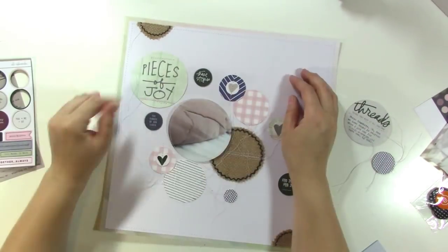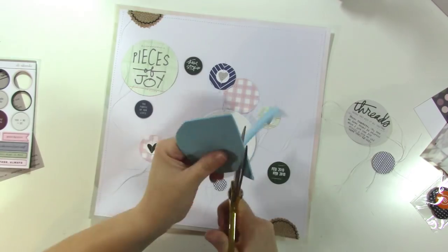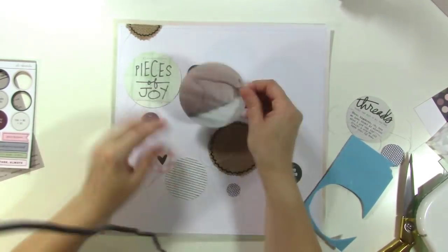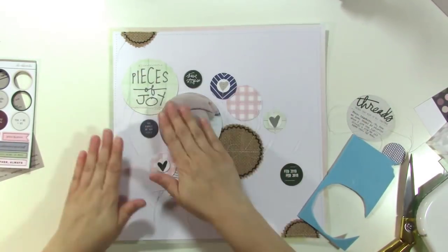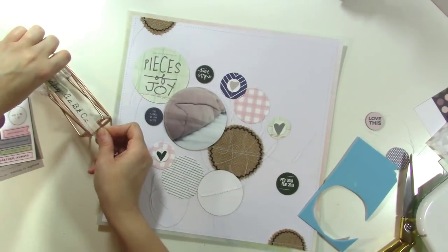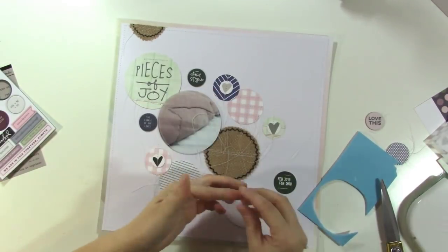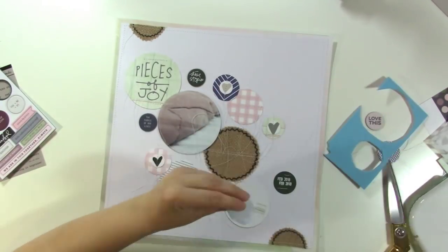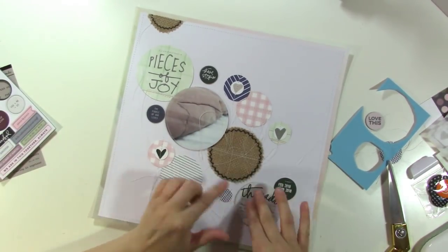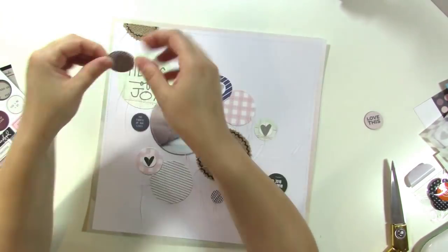The circle has stitching around it and now I'm putting some foam adhesive on the back. I like to use fun foam because it's cheap and I like to use a lot so that nothing has the risk of falling down later in my album. I have that little tape dispenser from the Target Dollar Spot — it's so cute. And I always use washi tape on the back of my layouts to pull my threads through and secure them.